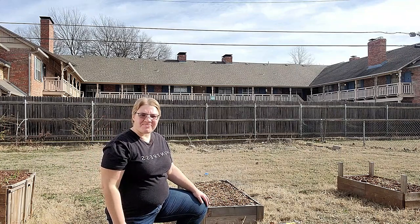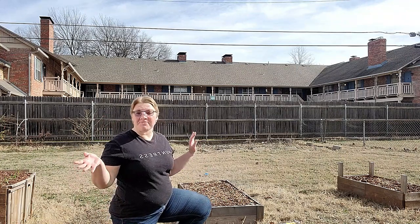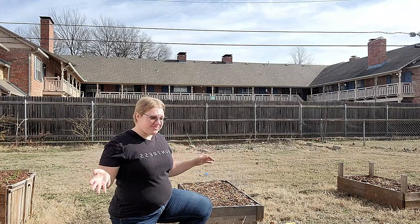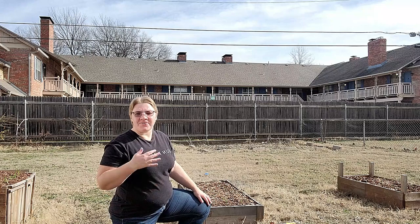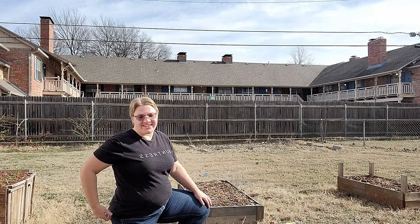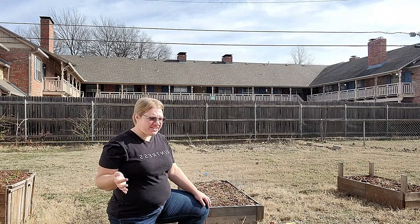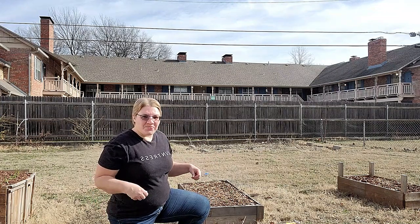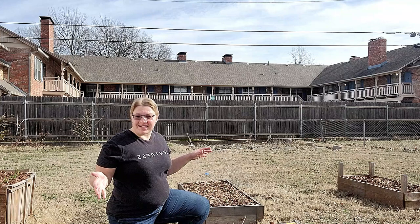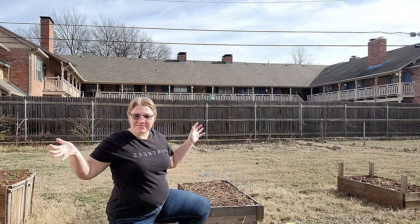Hey friends! Welcome to another episode of Honey Apple Farm. This is absolutely crazy — it is the middle of January, and it's actually probably too warm to be wearing jeans. We've had a stretch of days that have been almost 70 degrees, and things are happening in the garden which I did not expect to be happening this time of year. So hooray for seasonably warm weather!